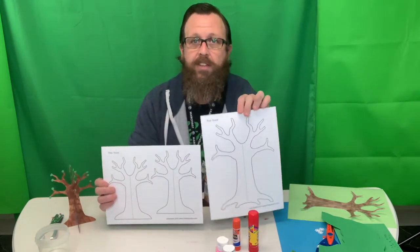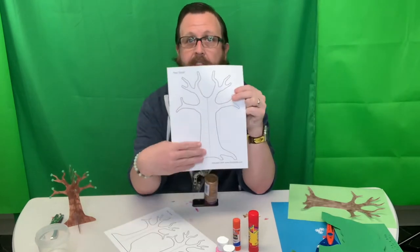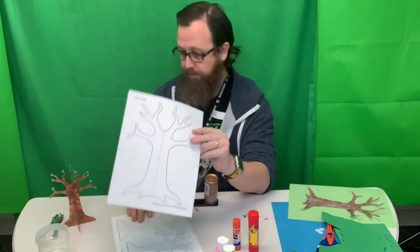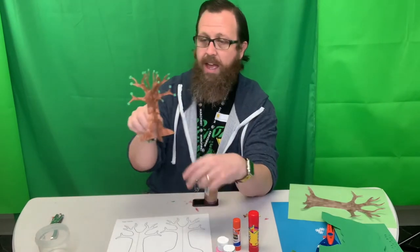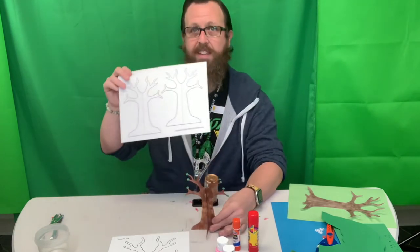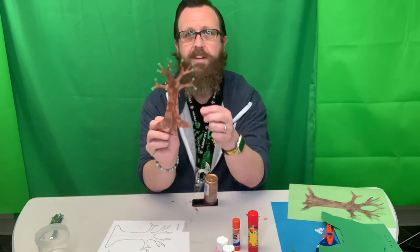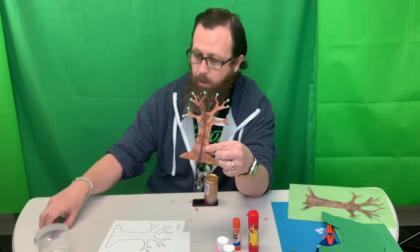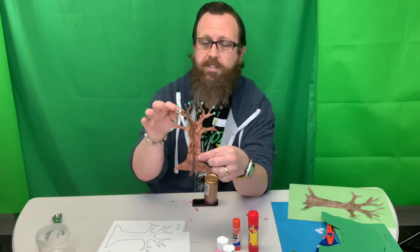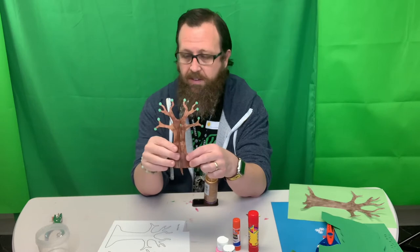We've got a couple different trees that you can choose from and you can design them however you want to do it. You could just paint it and then add some leaves if you want. You can cut them out. This one that came with two — I actually cut it out and then cut down the middle. It's got dotted lines there, and I cut along the dotted lines. I went down on one and up on the other and then pieced them together. I used a hole punch and punched out some little green circles and put them on there, so it kind of looks like leaf buds.